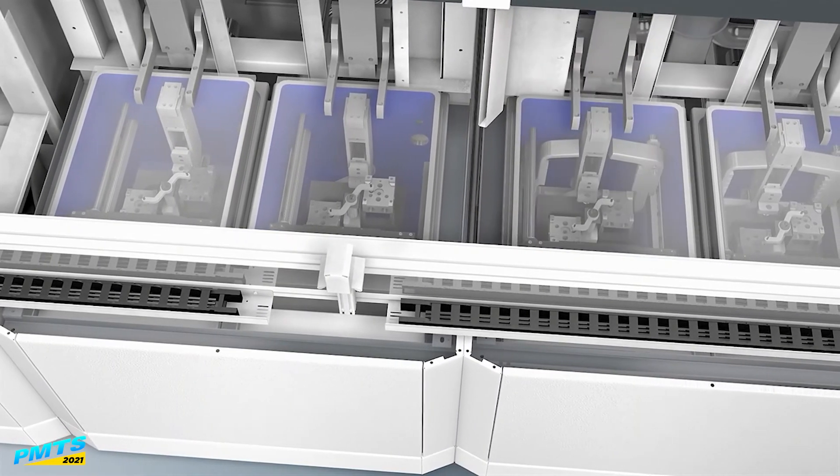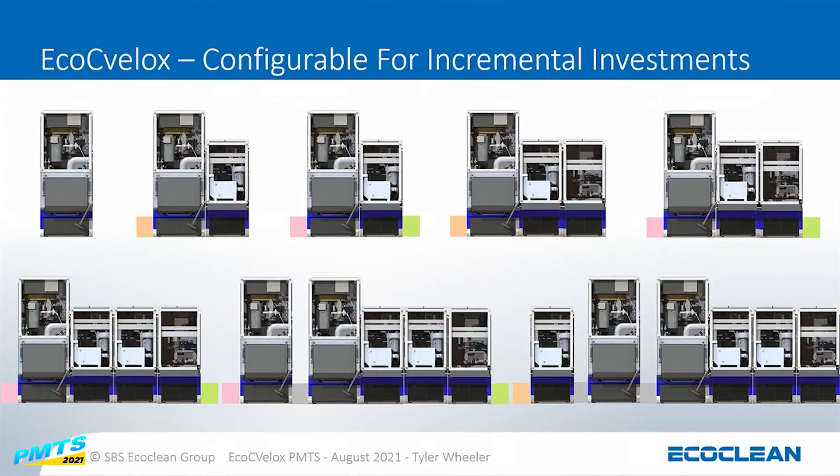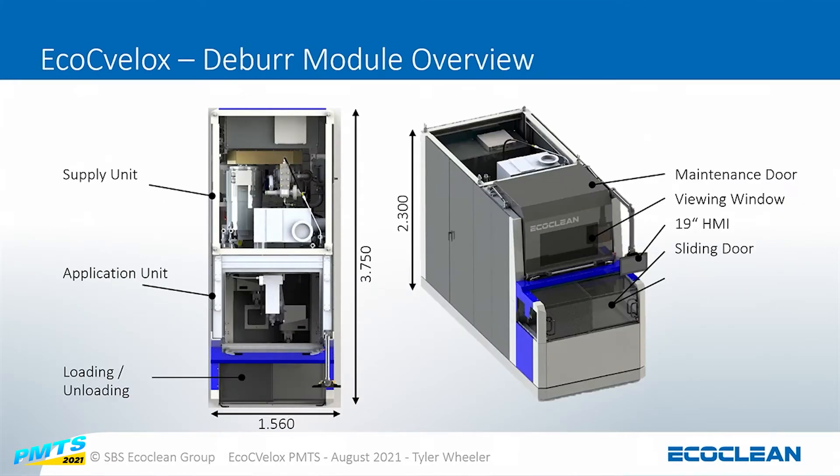This gives you an idea of what the configurations might look like. You can have just a deburr system, deburring and cleaning, or deburring, cleaning, and drying. You can load from the left or the right. You can return to operator. It's very flexible in how you load and configure the system. The processing equipment — pumps, filtration tanks, etc. — is all back behind the unit, and up front you've got the actual process chamber where you take care of the part itself.